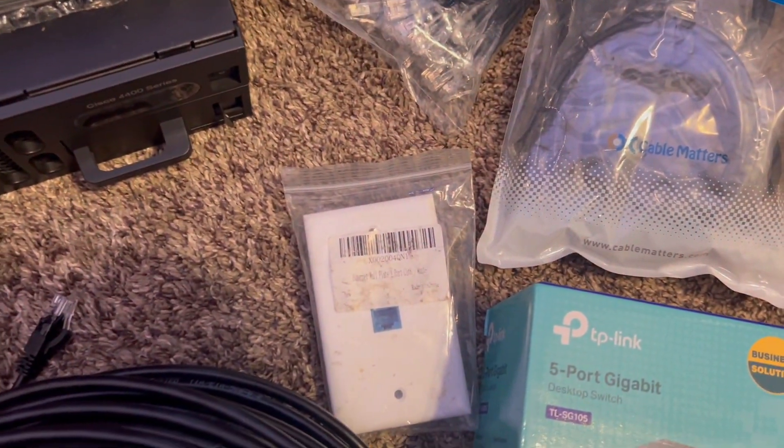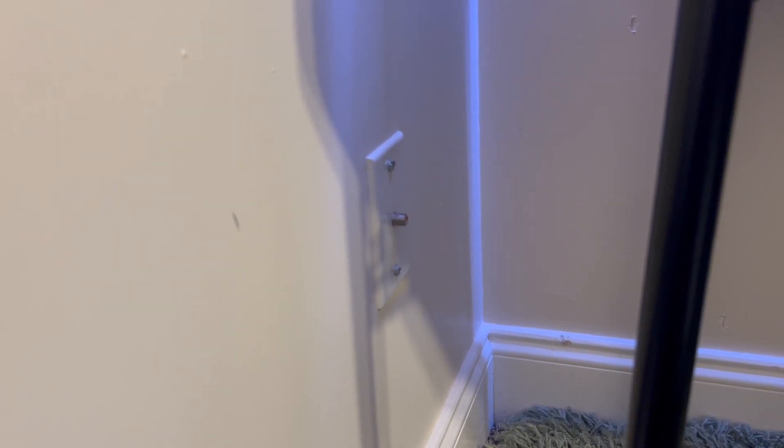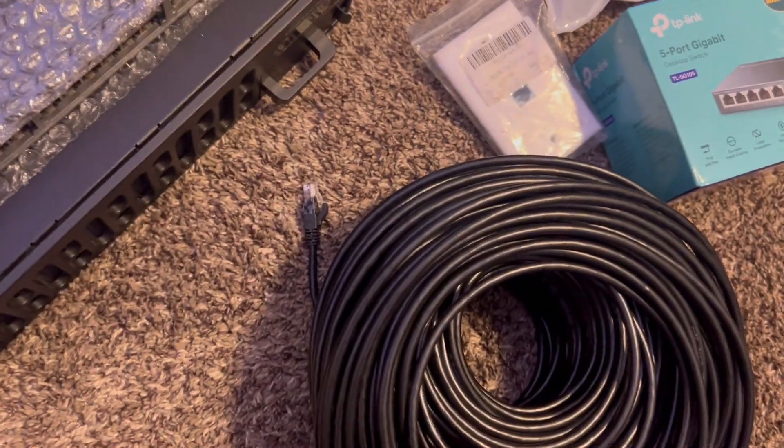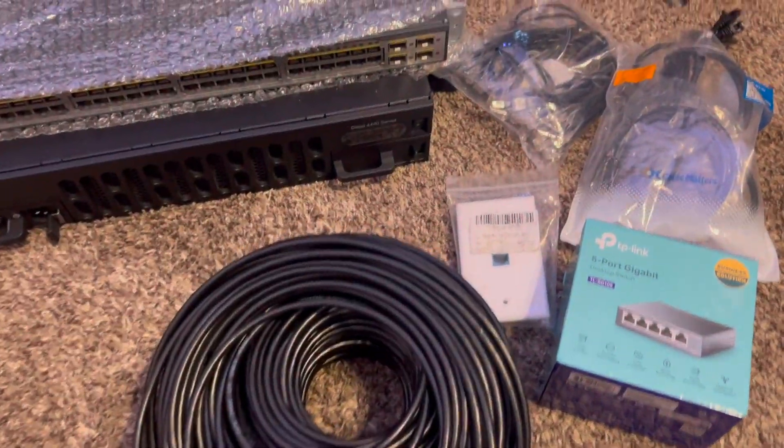We have the wall jack that we're going to change. As you can see, we have the old coax drops within the house. This house was built about 20 years ago so we no longer use coax. With me doing my certification and wanting to get better speeds, I decided it's about time we try to run some Ethernet within the house to make it a little more modern.